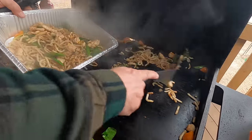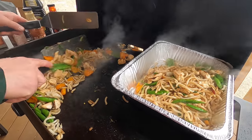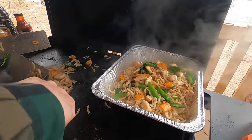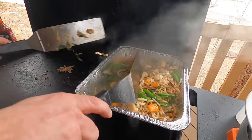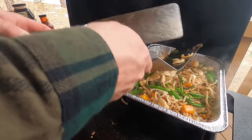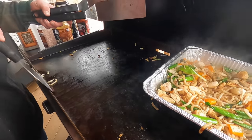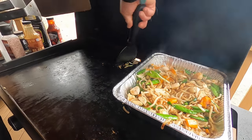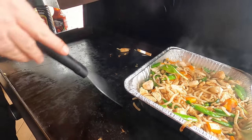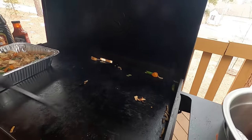Stir-fry dish number one is complete. I'm on the 28-inch griddle today — I could be on the 36 and have multiple recipes going at once, but we're having fun with no script. I'm gonna grab my griddle scraper and give this a quick clean. There's some sugar from the sesame teriyaki on there, so I'm trying to get that off the griddle top.